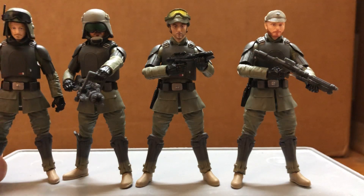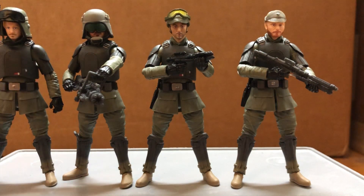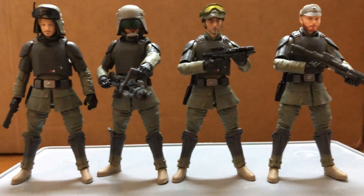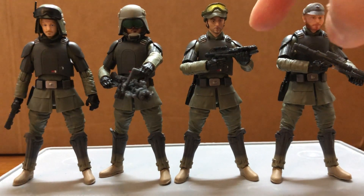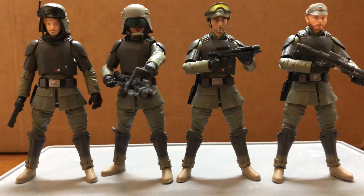It's a really great figure for army building Imperial Army. If you want to make it simple for the squad leader, just get one guy and paint a white line on the left shoulder armor to designate him as the squad leader.